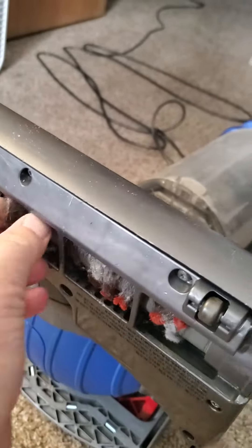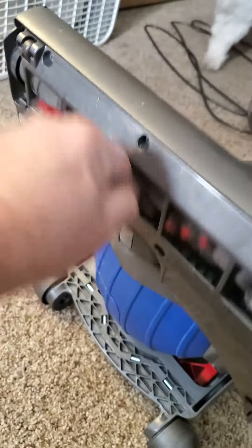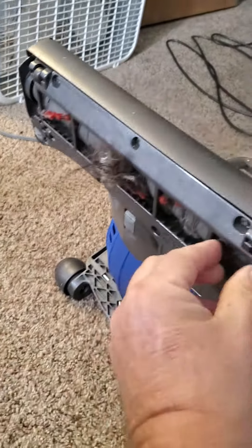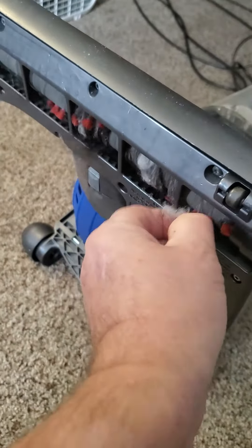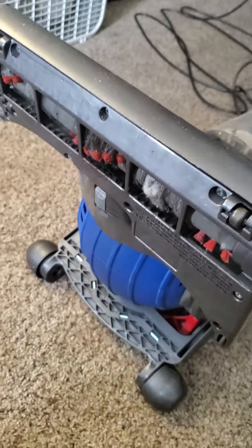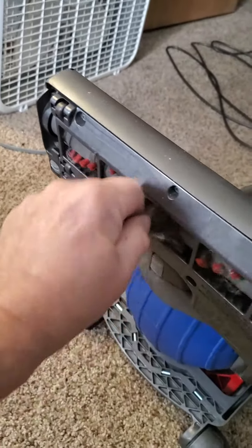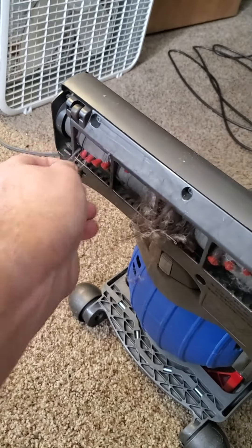You just have to grab it. Sometimes you can take a knife and cut it; other times you can just pull on it and it'll come out. It's important to keep your vacuum cleaner clean so that it works better. My dog seems to like to chew on it when I pull it out, so I had to run her off. Just do this once or twice a year.